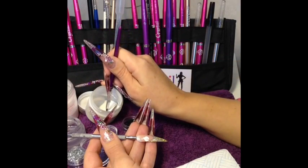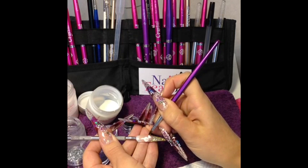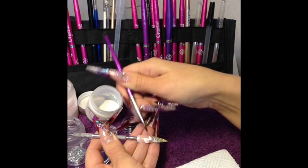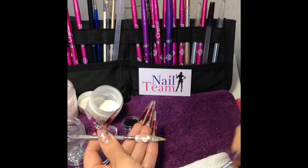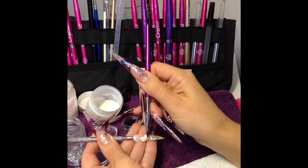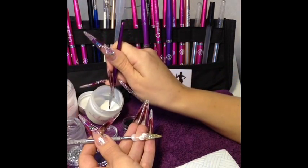Next bead. Again while it's wet I'm going to get that point in. As soon as this bead has gone to a matte finish we can start pressing into it. If you try and work it too early you'll lose your definition on your petals.